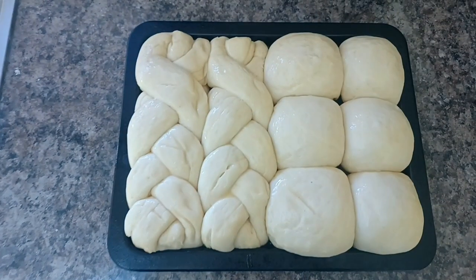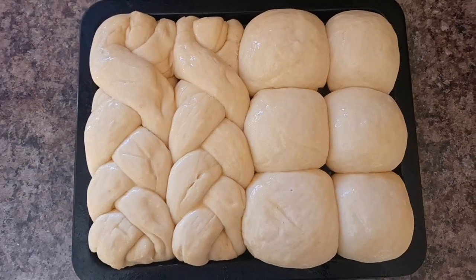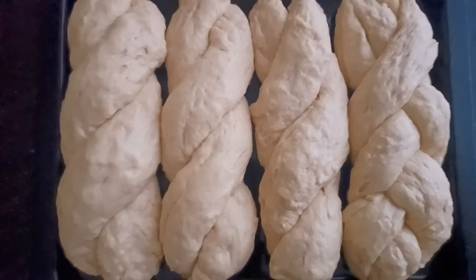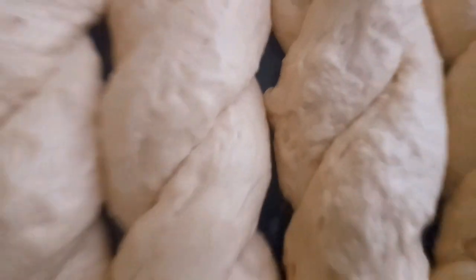I'm going to take my egg wash and brush just a little bit over my dough. Don't use a lot of egg wash — you don't want your buns or bread to burn on top, because it has a tendency to do that when you use too much.